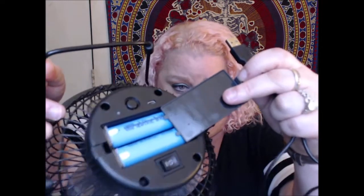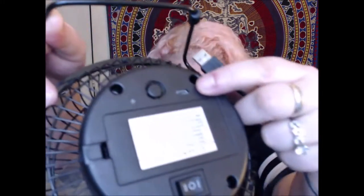Inside there are little rechargeable batteries. I can see there's a little port here. Let's see if we can just plug it in — I don't want to break it. Can I plug it into my computer via USB? Okay, we're plugged in.